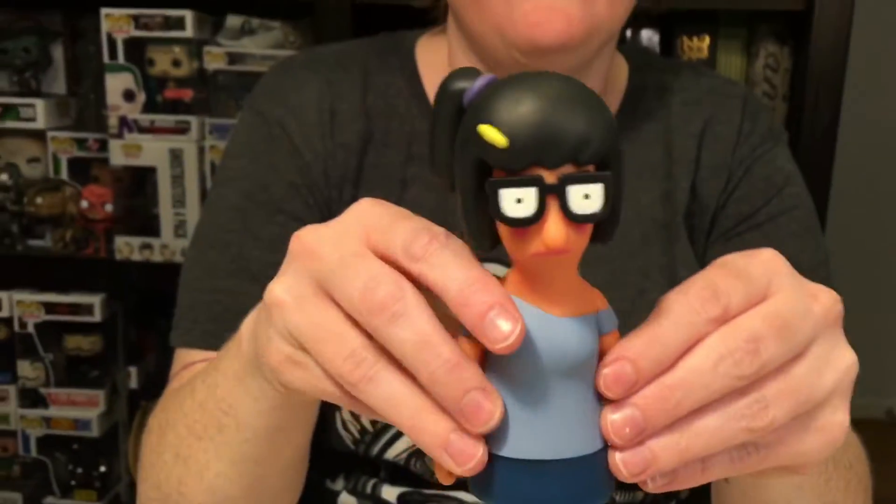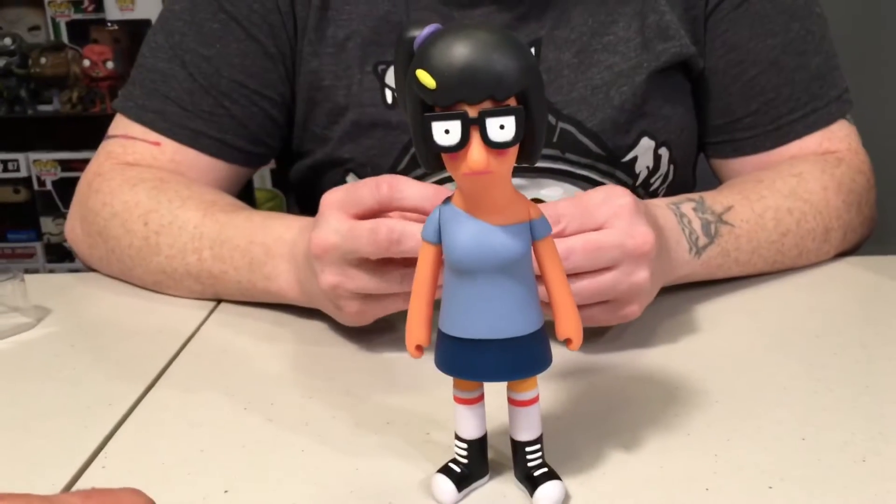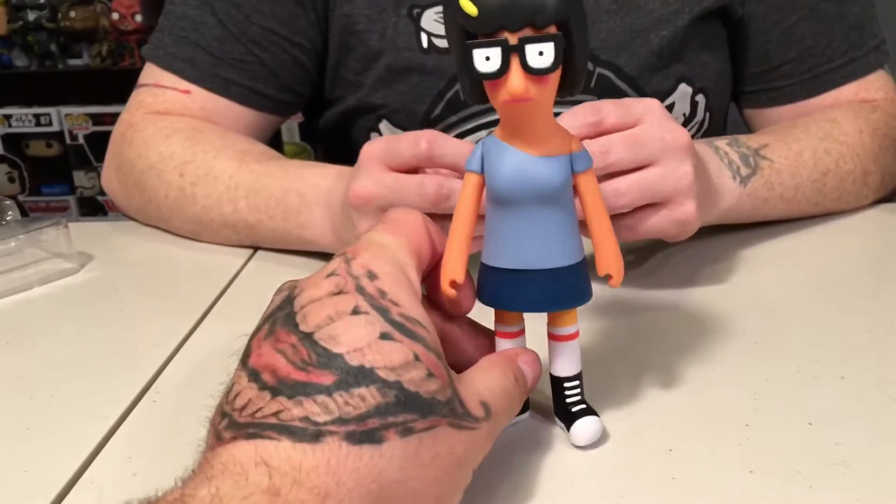The other girl likes to fart and then pretend like she didn't. What's her name? I can't remember her name. She's a major character and we just watched it too.